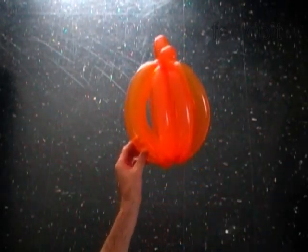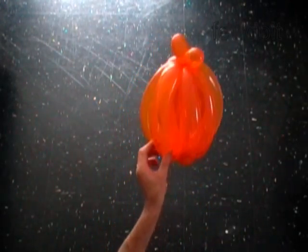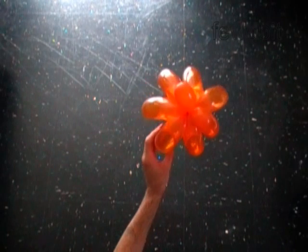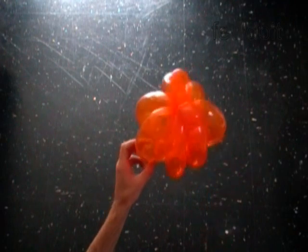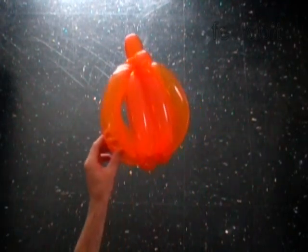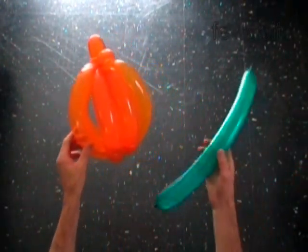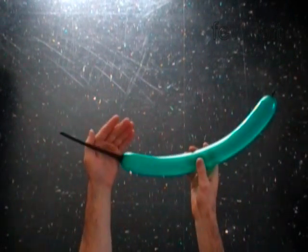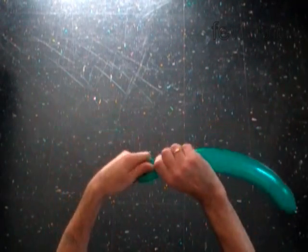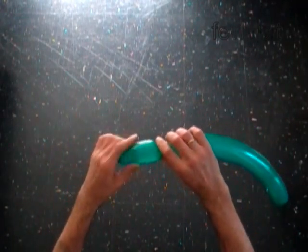The pumpkin looks better with green leaves on top. So we are going to use a green balloon to make leaves. Inflate green balloon leaving six inch flat tail. Twist the first soft five inch bubble.